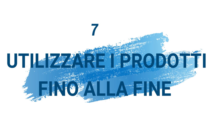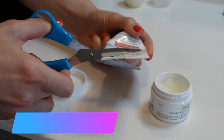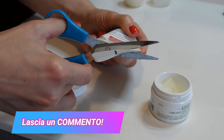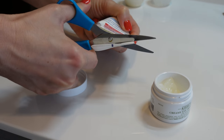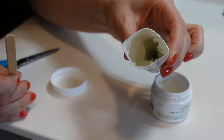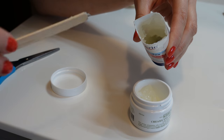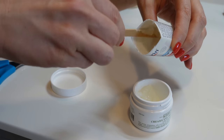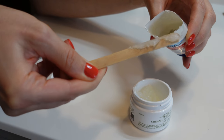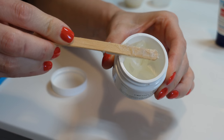Utilizzare i prodotti fino alla fine: è importante consumare i tubetti di crema o altri prodotti fino alla fine per evitare sprechi di denaro. Se provate a tagliare un tubetto di plastica di un qualsiasi prodotto quando pensate di averlo finito, vi renderete conto di quanto prodotto c'è ancora all'interno. Anche io, fino ad alcuni anni fa, non ero attenta a questo dettaglio, poi ho aperto per caso un tubetto e sono rimasta sbalordita.